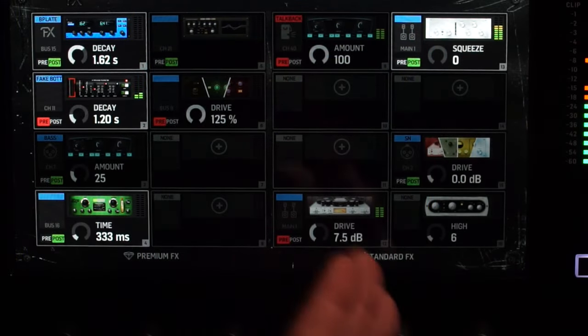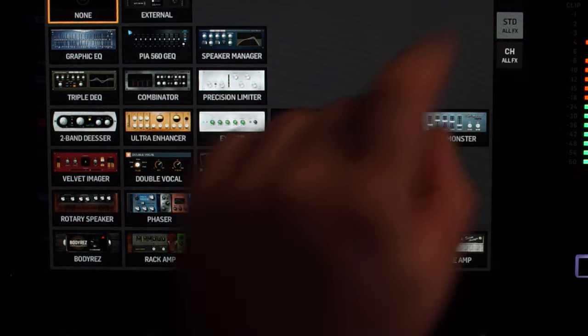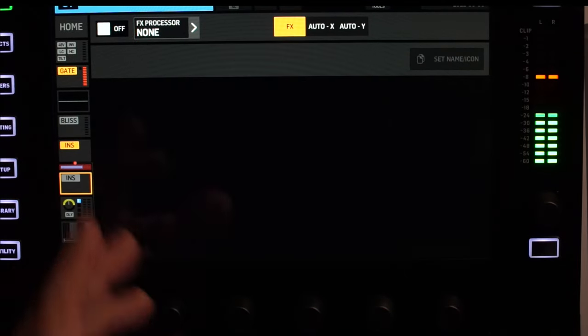Pitchfix is an insert plugin that you will find in the premium and the standard rack. You can have up to 16 of them if you don't want to use anything else. Just press any unused effect plus button, standard effect, and it's right there. When I say it's an insert effect, I mean it's made to be used in one of the two insert effects of your channel strip. You probably don't want to send multiple sources into a single pitch correction effect.